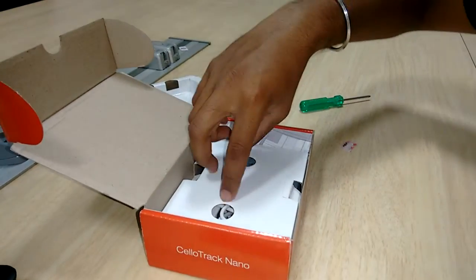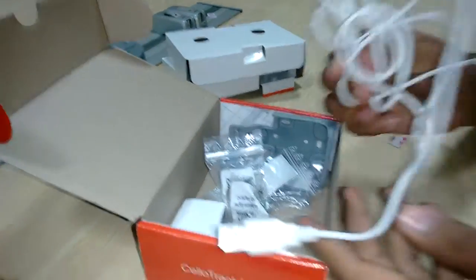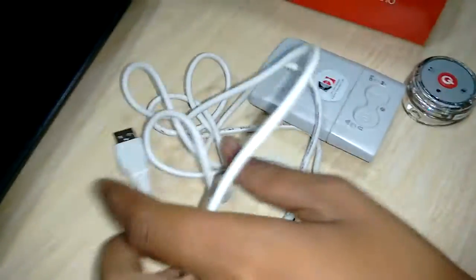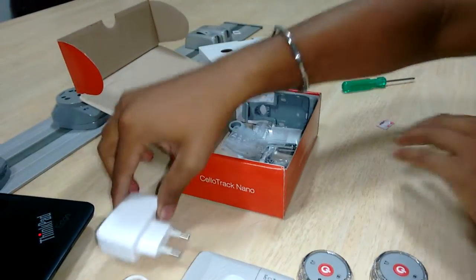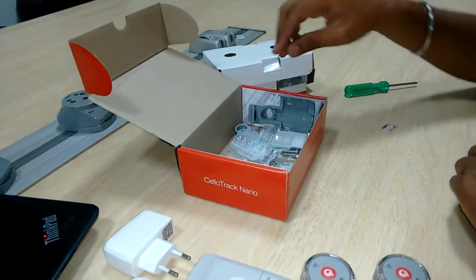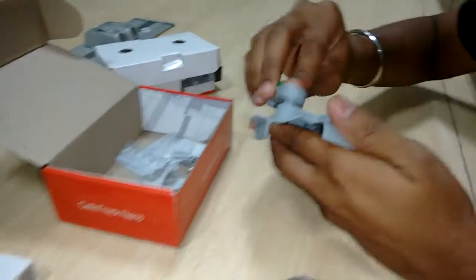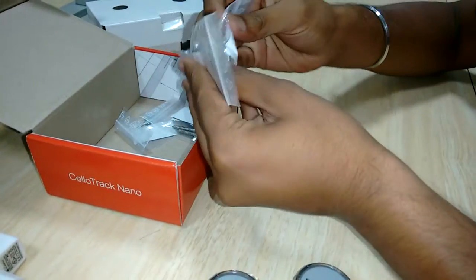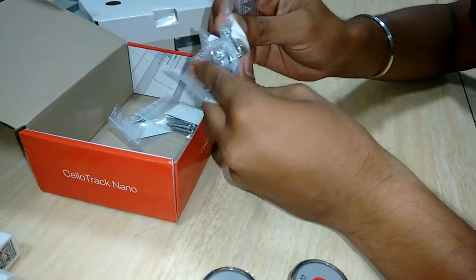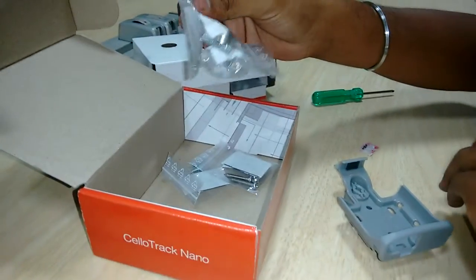The other accessories which we receive are a USB cable to charge the device, an adapter to connect it to a wall socket, a cradle which can be used to connect to a device, and the magnets and mounting screws which are required to install the device.